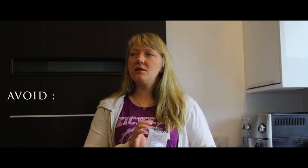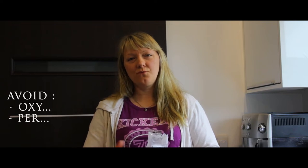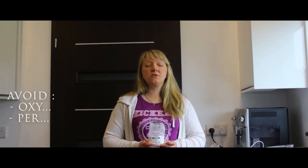My stain remover has two components I'm looking for: the first one is sodium nitrate and the second is sodium carbonate. Try to avoid any stain remover for clothes that has anything beginning with 'oxy' or 'pera' in it — that is not going to work. Also forget about any stain remover that has chlorine in it.